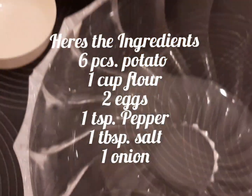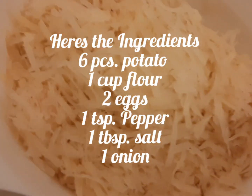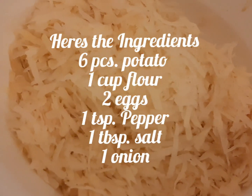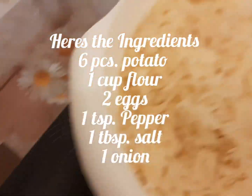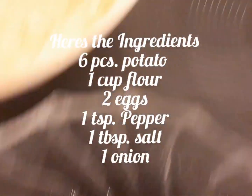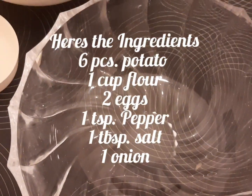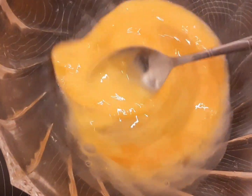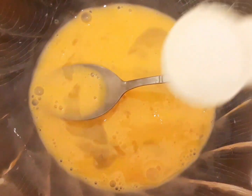Okay guys, today we're gonna make potato pancakes, or patata preta. Our ingredients are patata — potato — you need to grate it and dry it, you must dry it. You need 2 eggs, 1 cup of flour, and the usual ingredients: salt and pepper. We will start.